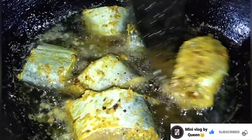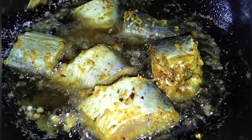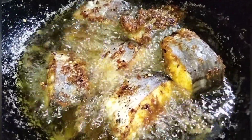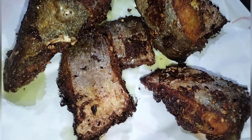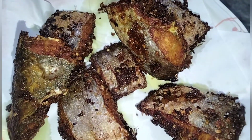Now I will fry the fish. First, we will fry it, then I will fry it again for a second side, following the same process for all the pieces.